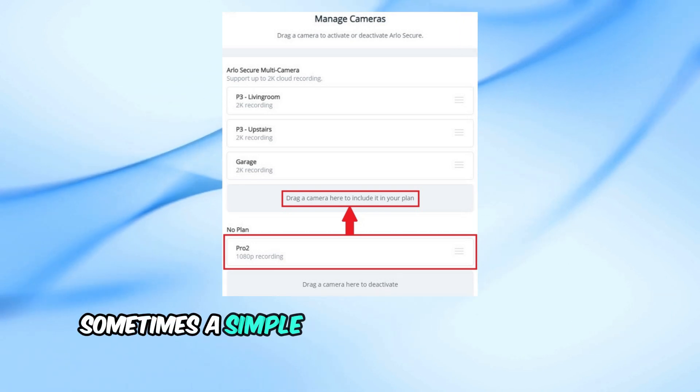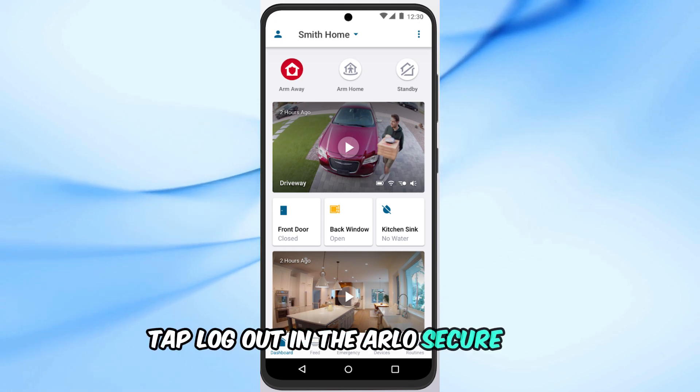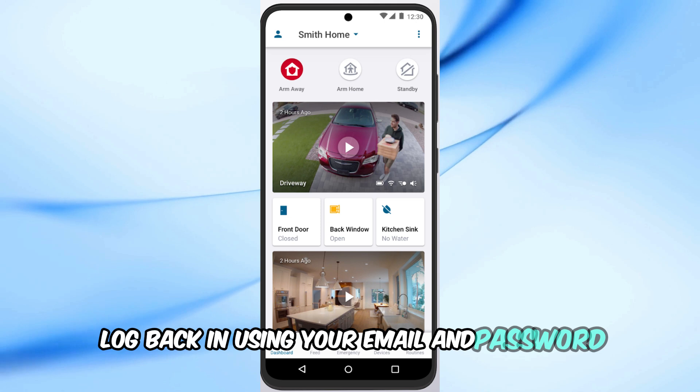Sometimes a simple app refresh can solve the issue. Tap Log Out in the Arlo Secure app, then log back in using your email and password.